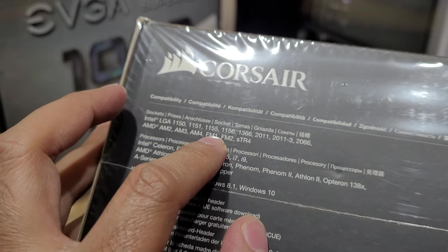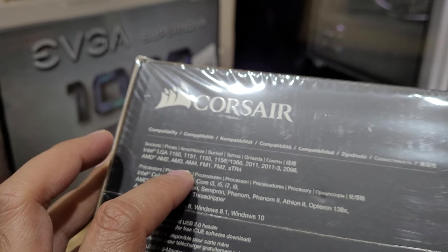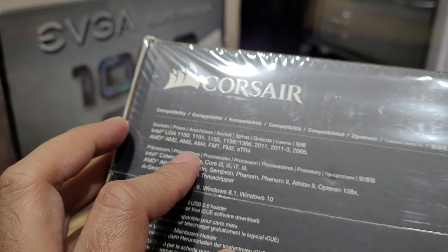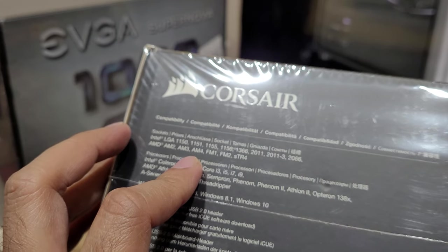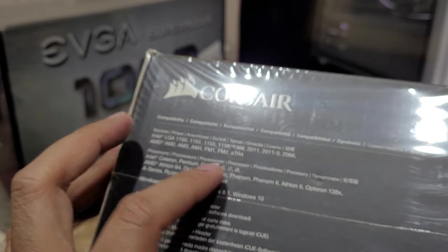There was actually a cooling solution that was only for socket 2011 and 2066, and then AM4 and AM3 — they were really specific. But this one literally covers almost all of them, which is a good thing. The radiator covers a wide range.